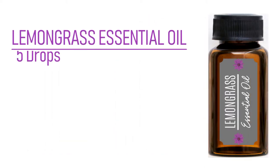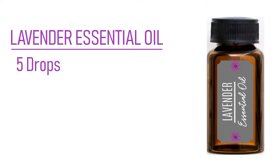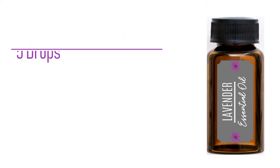Lemongrass essential oil is a natural cleanser and deodorizer. It possesses antiseptic and antioxidant properties, and it supports stress reduction, blood circulation, and inflammation reduction. Lavender essential oil promotes relaxation. It is an antioxidant, antifungal, and antibacterial. It also supports inflammation reduction and blood circulation.